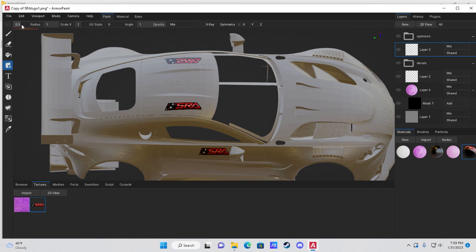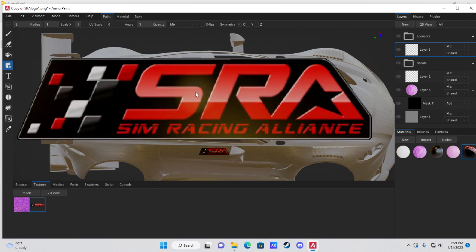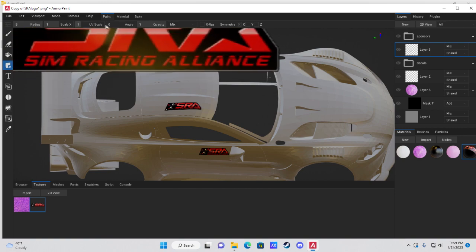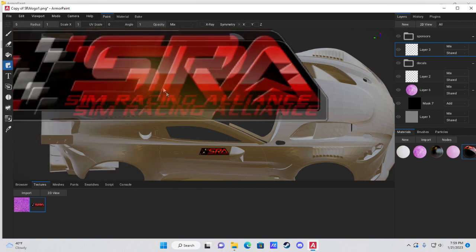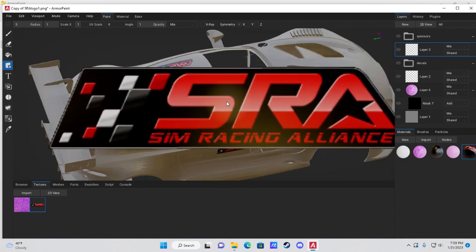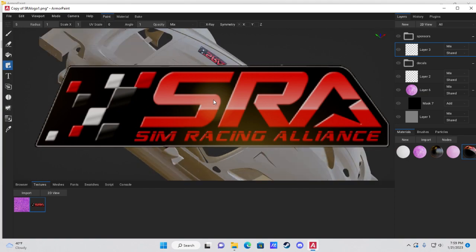You can increase the stamp radius by adjusting the slider at the top — it goes up to two, but if you click the number and type in a value like five you can exceed the limit. You can also adjust the angle slider or rotate the camera using the numpad to get the perspective you want.